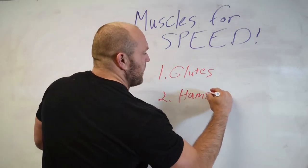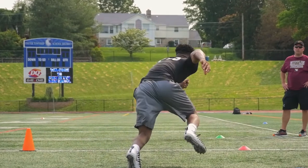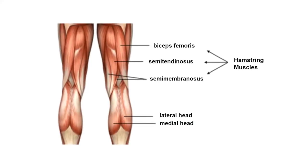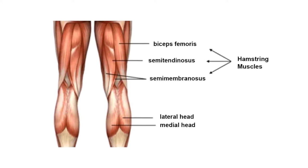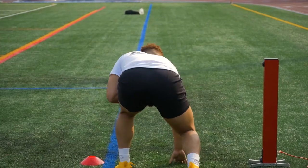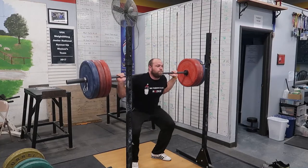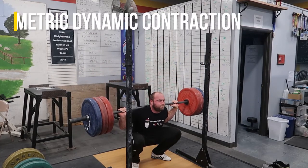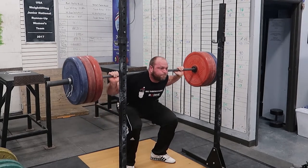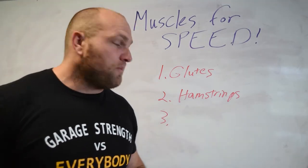The second area — and this is not ranked in any particular order — is our hamstrings. We've got to know that our hamstrings are connected at our hip joint and at our knee joint, and there are three different muscles within the hamstrings. One of the key factors behind hamstring strength is that they are extremely elastic and can store a ton of energy. The best way to train our hamstrings is through isometric dynamic contraction — pausing and utilizing an isometric contraction prior to incorporating a hip extension — to increase our speed and drop that 40 time.